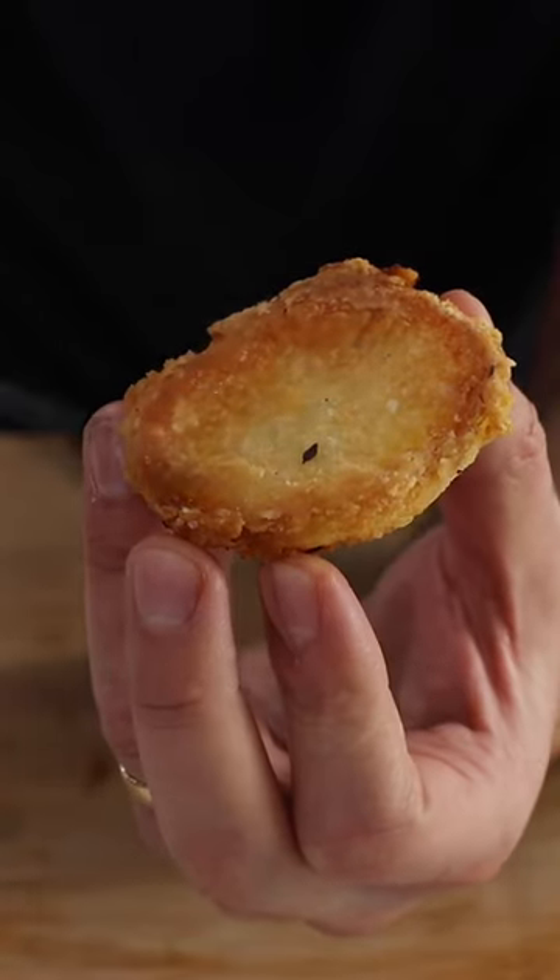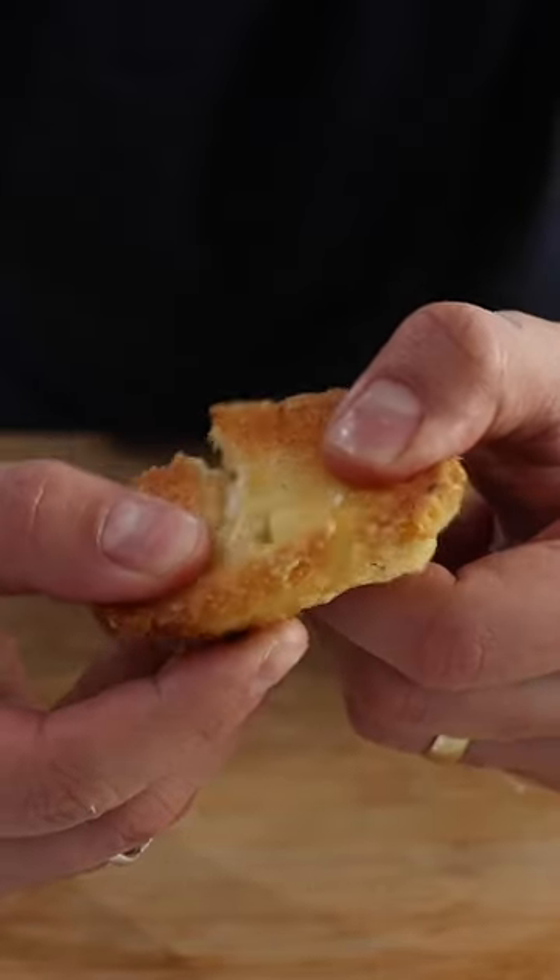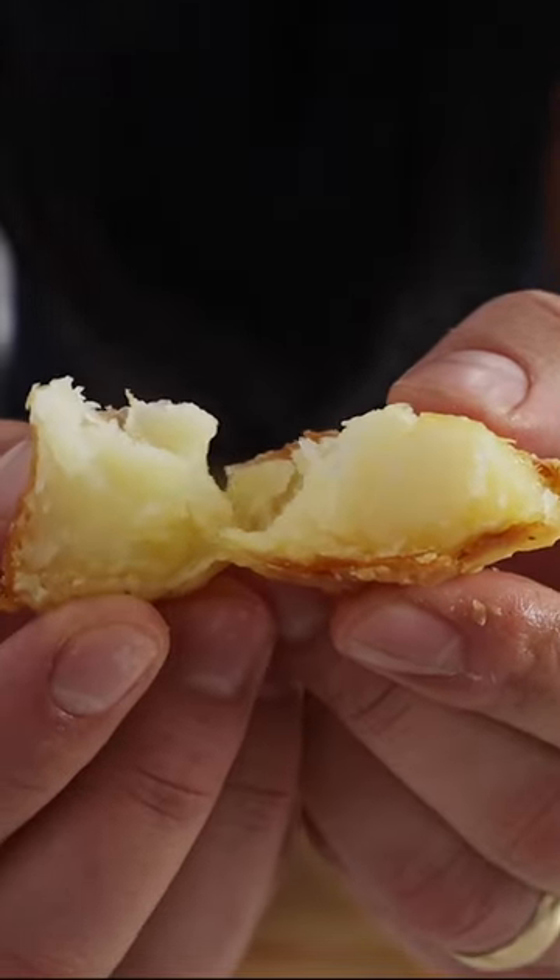Bake for around 45 minutes, turning the potatoes every 10-15 minutes to ensure crispiness all over. Enjoy!